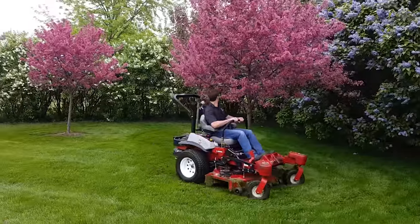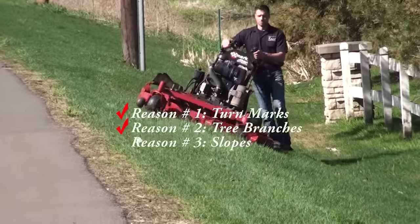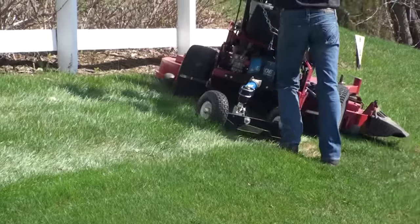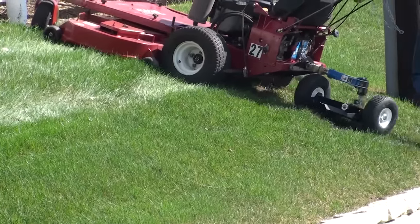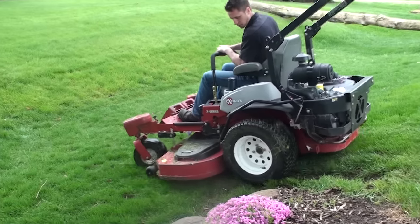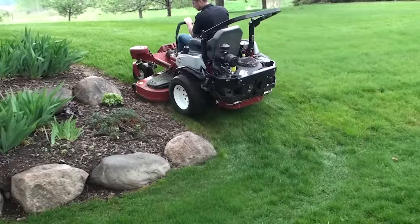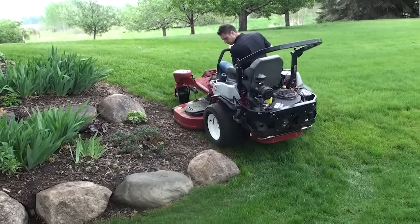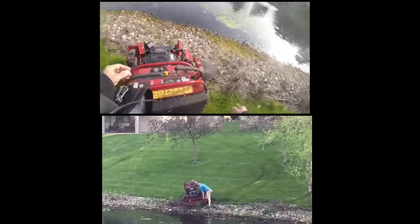The walk-behind holds a straight line on a slope better than a heavier mower, and the sulky allows the operator to step off momentarily if needed. The ZTR can't hold this simple slope going downhill or up. Why use a mower that can't be used everywhere on the site? Same thing with a stander — can't hold the slope, so into the pond we go.